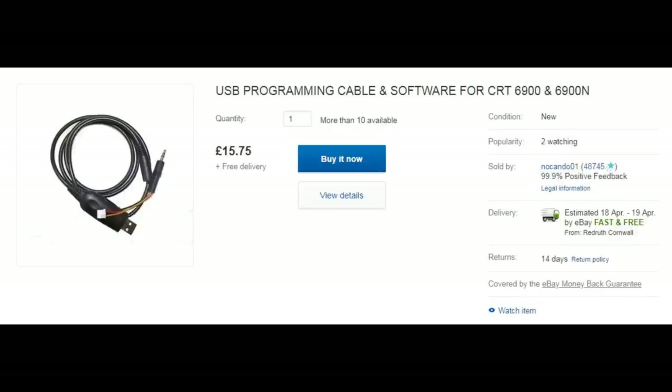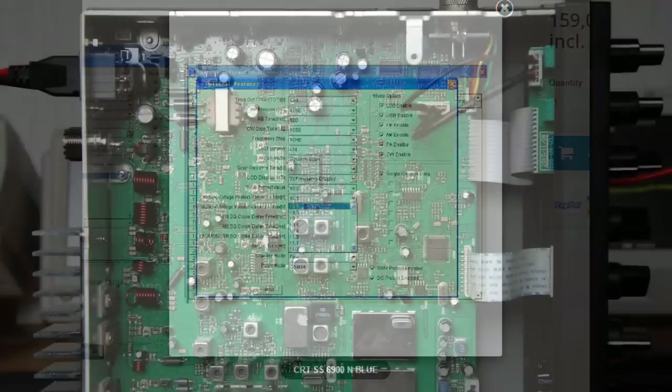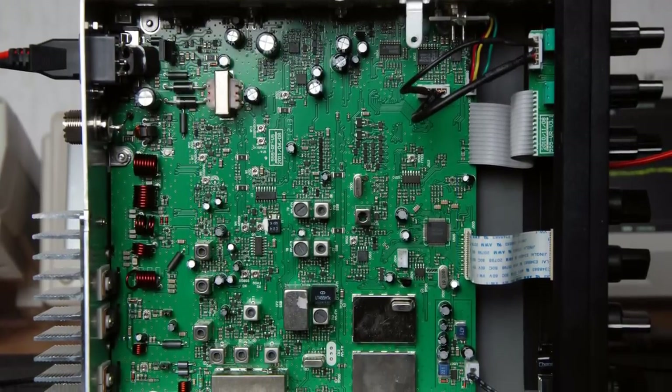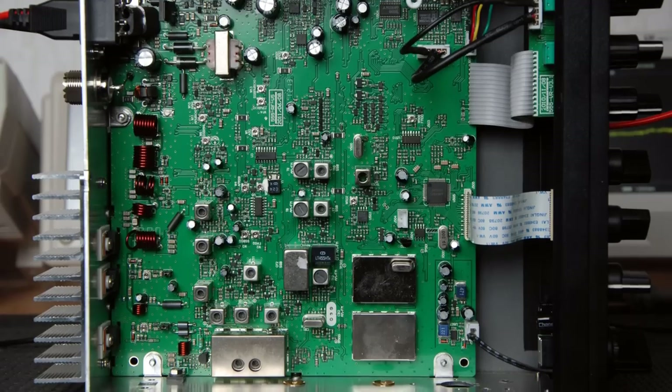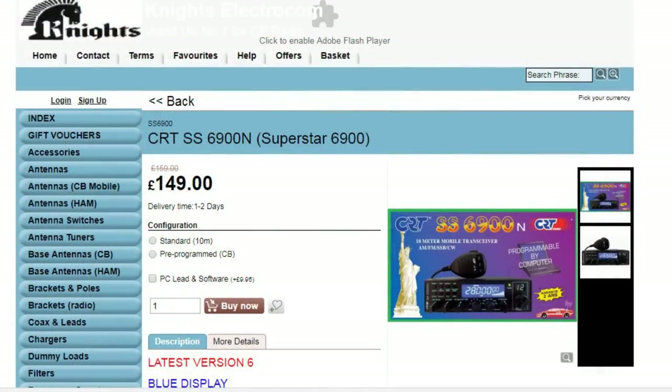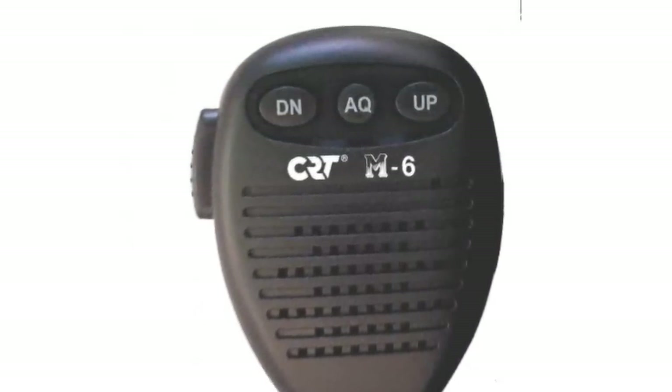You can download the software from the net. I've never done this myself so I can't advise on programming, but people do like to do it themselves. One thing to note is there's no external USB socket on this radio — you have to remove the casing and connect straight to the PCB, which probably invalidates your warranty. So all things considered, if you're buying in the UK I would recommend buying from Knights. I'm not associated with them or on commission, but I have bought radios from Knights before. They're very good, very quick at delivery, and they will program the radio to the FM band at no extra cost.